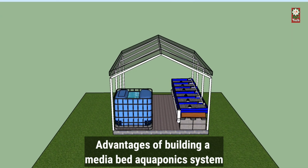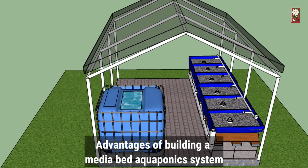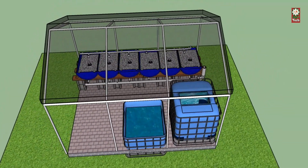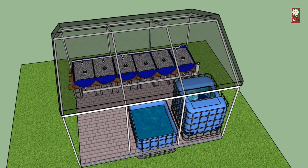Advantages of building a media bed aquaponics system: it requires less maintenance, it can be built through recycled materials, and there is a wide variety of growing media available.